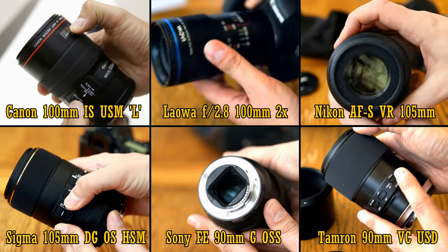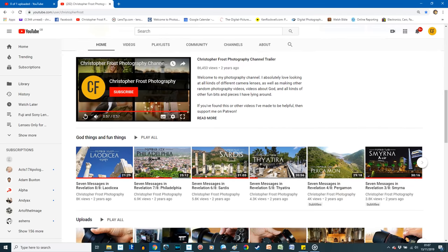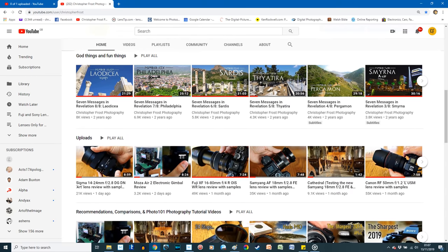By the way, if you'd like more information about any of these lenses, then pop over onto my YouTube channel where you can find full reviews of nearly all of them — the Nikon lens and the Sigma lens reviews are coming soon.